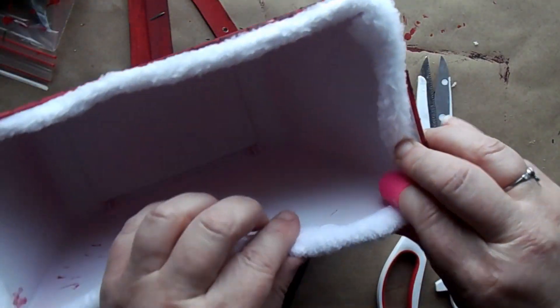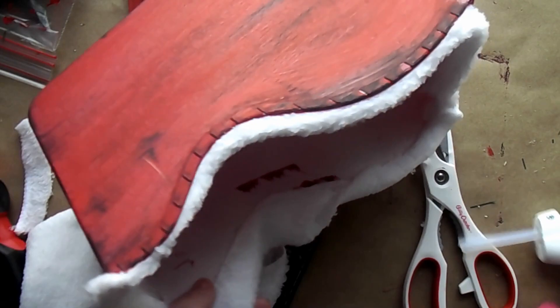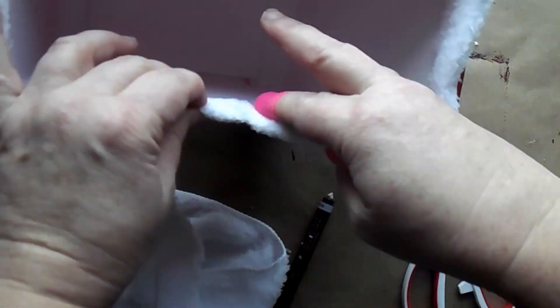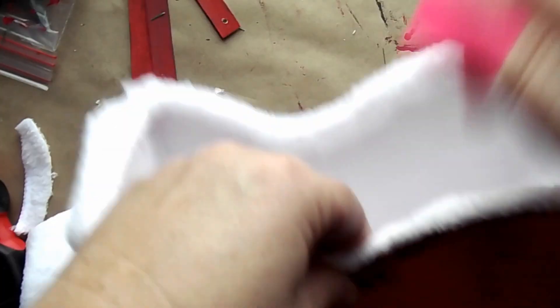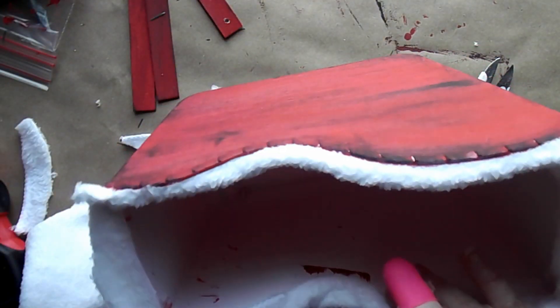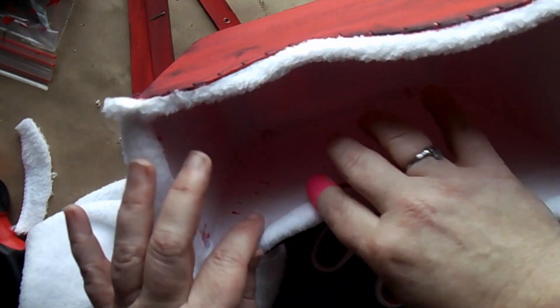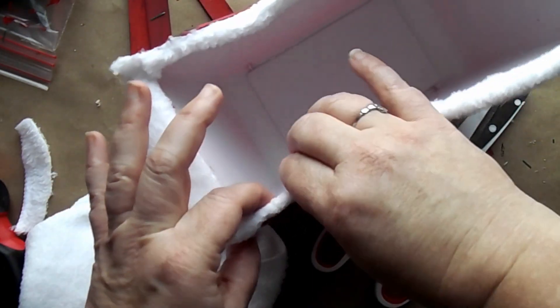Now to get that nice finished edge, I'm just going to fold it back over the other way, adding a little bit of hot glue to hold it in place. It just looks like it's the lining to Santa's sleigh — it kind of reminds me of Santa's coat. It just makes a nice finish to the edge of this sleigh.